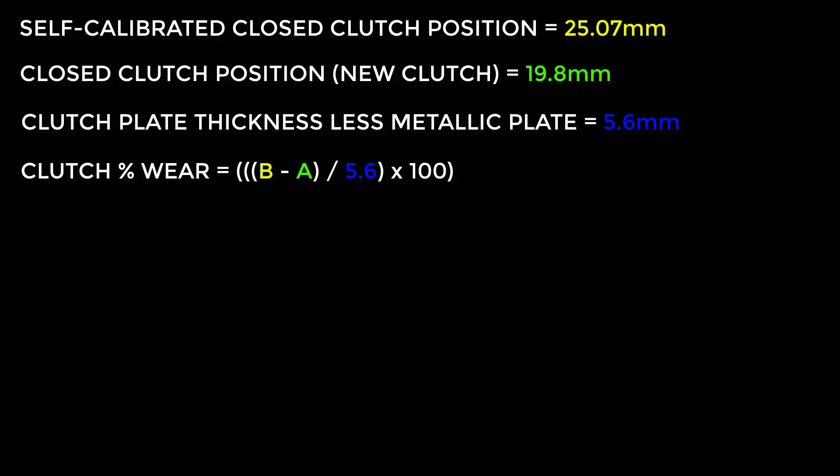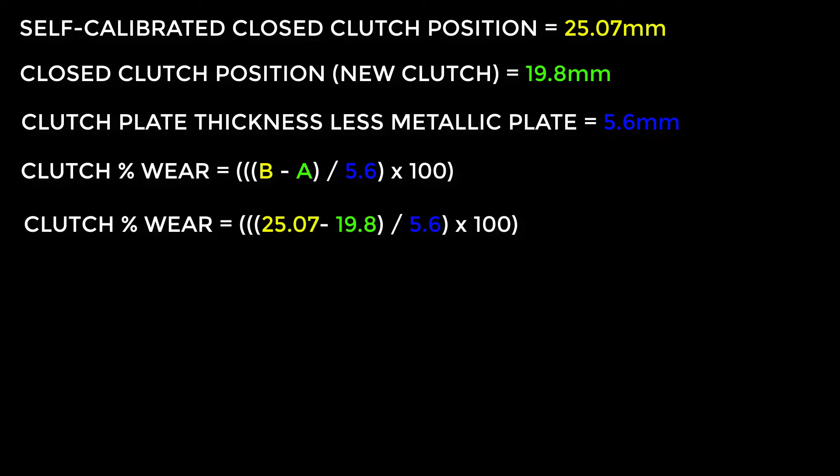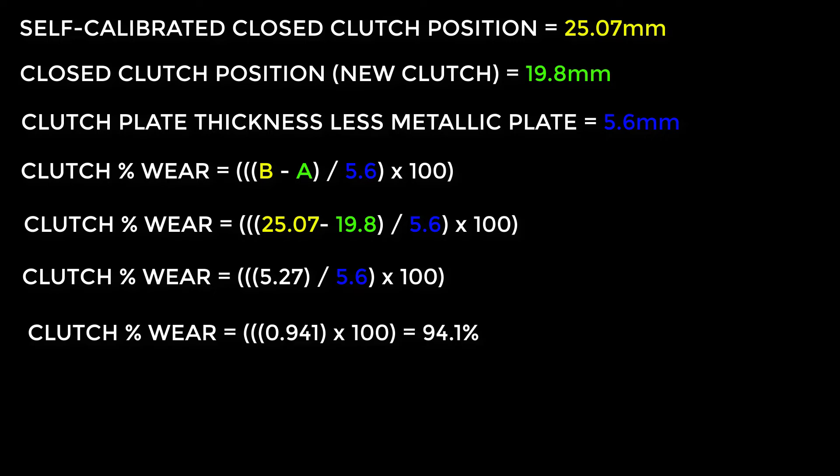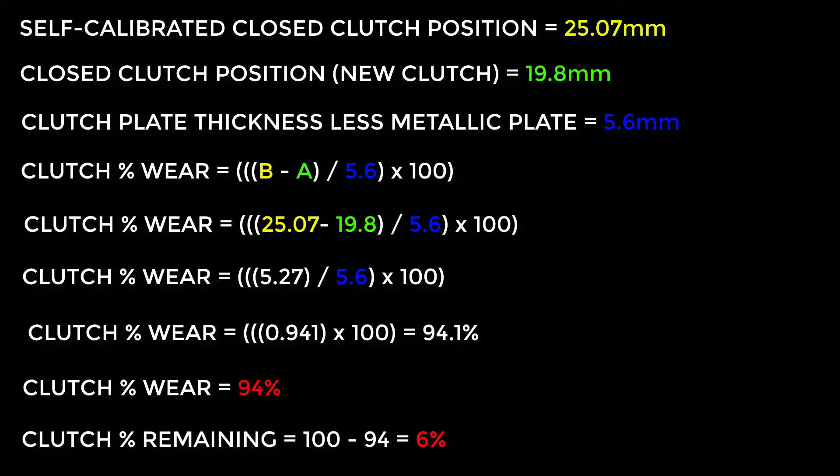Taking values from my car: 25.07 minus 19.8 equals 5.27. Then 5.27 divided by 5.6 equals 0.941. Then 0.941 multiplied by 100 equals 94.1 percent. So rounding down to the nearest whole number, my clutch is 94 percent worn. The clutch remaining is 100 minus 94, which is 6 percent.